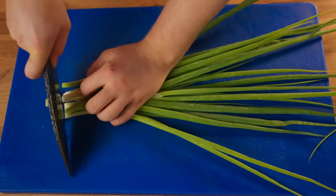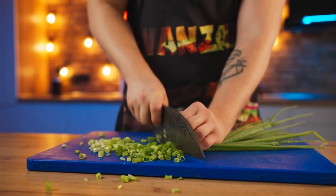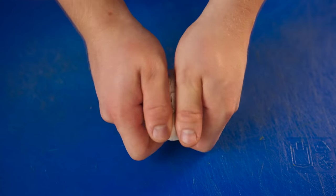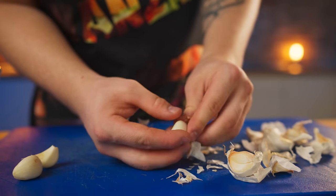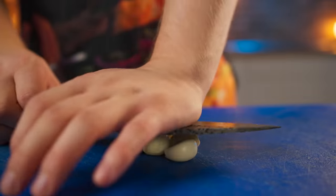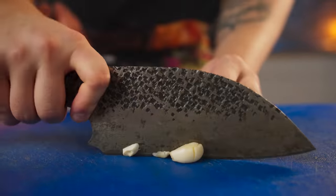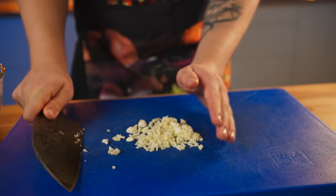Let's start with the marinade. Chop some green onion and throw that into a bowl. Peel six cloves of garlic, crush them with a knife, and finally dice. Throw that into the bowl as well.